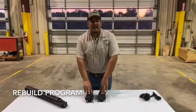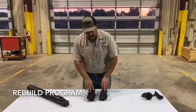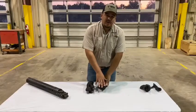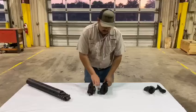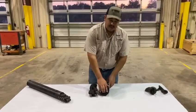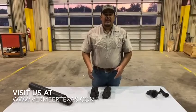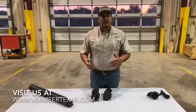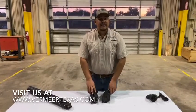One of the benefits of the Armour system is our rebuild program. As the body of the bit starts to wear out and you see some of these pockets start to deteriorate — you lose some of this hard facing, you lose some of these hard edges — contact your local Vermeer dealer and we can bring your bit in, send it off to the factory, and get it rebuilt for you at a cheaper cost than having to completely re-buy a system every time.